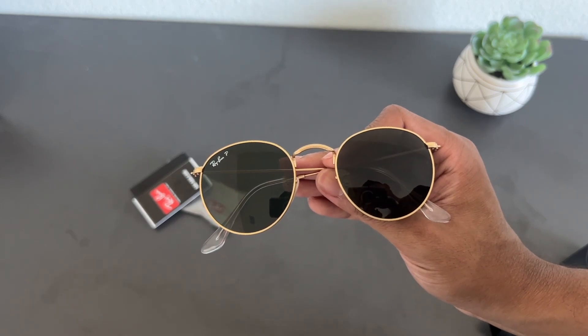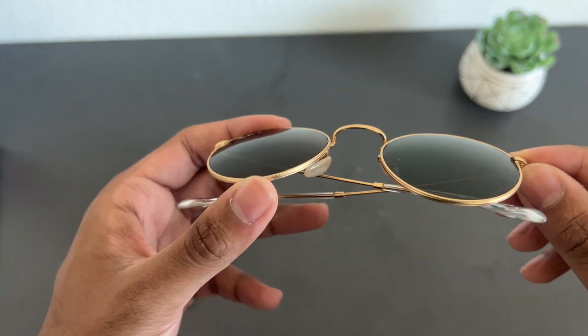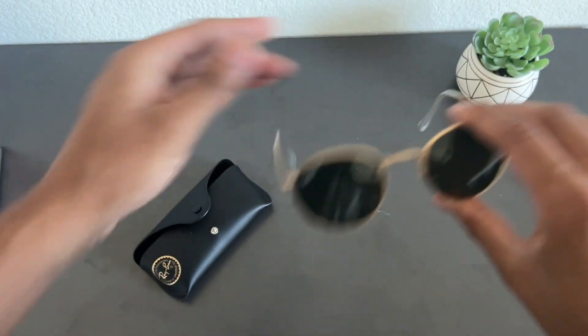Here's a look at the Raven metal round sunglasses in a golden color. This is great for someone who has a little more square face shape — the roundness actually really helps out and makes your face look more symmetrical.